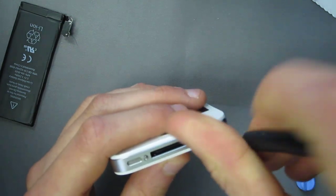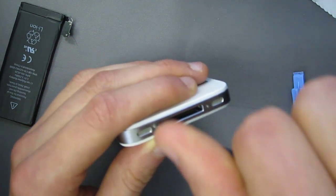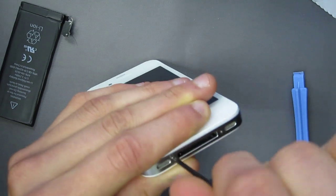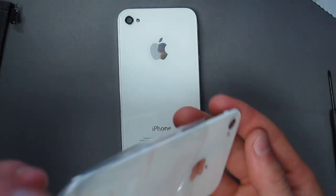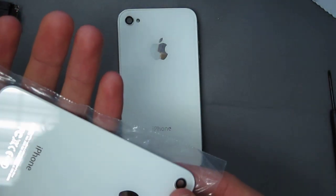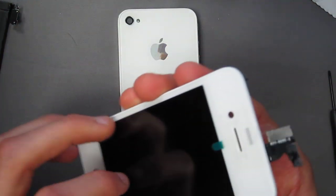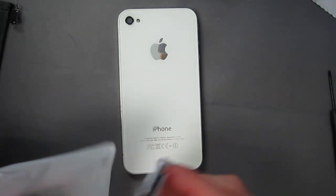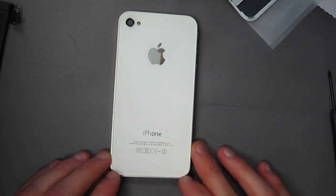And there you have it. This is how you perform a battery repair on the iPhone 4. As you can see this repair was performed on an iPhone 4 with a white housing. We do offer these for sale. This is the back cover for the iPhone 4 and this is the front assembly, which includes the digitizer and the LCD as well as all the cables. All these parts can be found on www.ztron.com. Thank you.